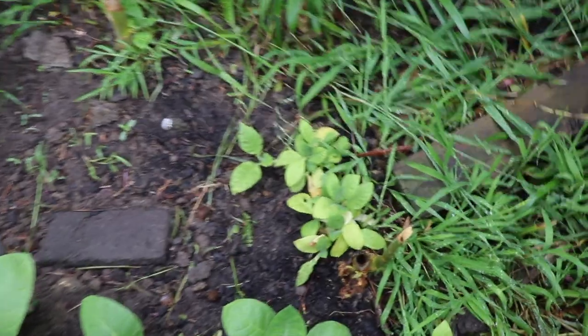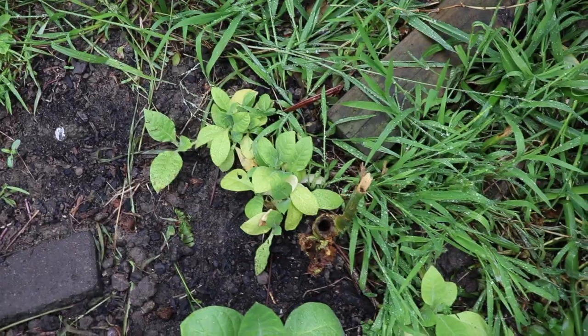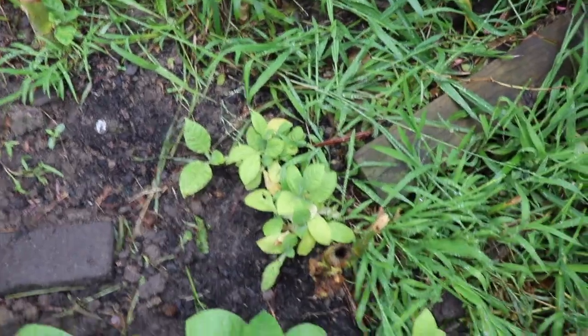Let's throw some extras in over here that I had from the propagation trays. They're too bunched up to do anything great, but why not? Let's see what happens.